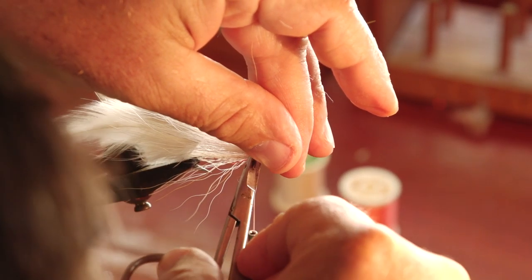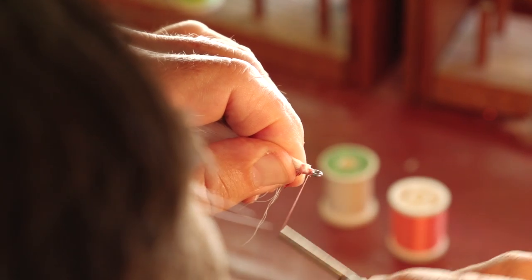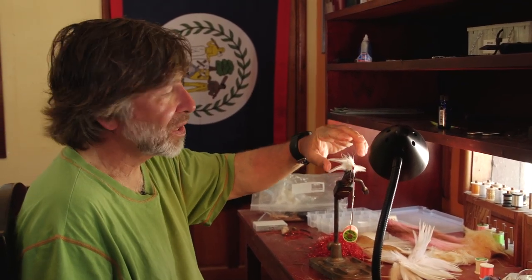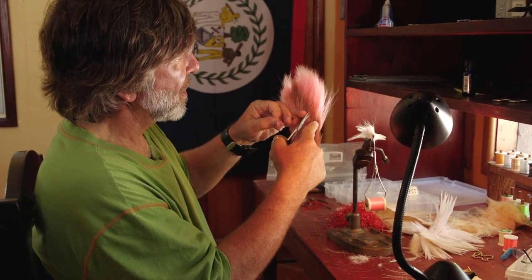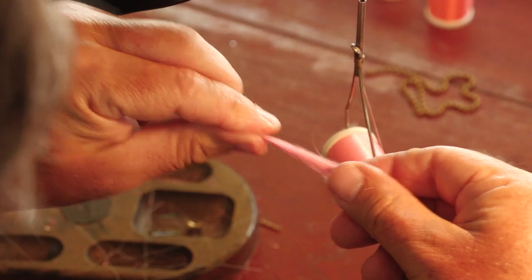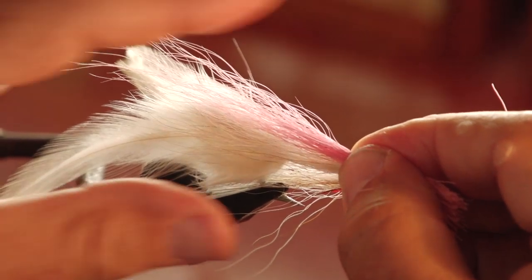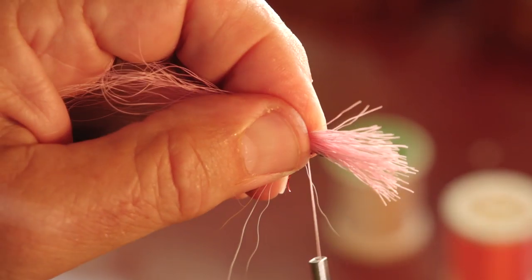Trim the butts at a little bit of an angle, cover up the butts, and come forward toward the eye of the hook to get a nice tapered head. Finally, add some pink bucktail over the top — go down into the base of the tail where the hair is stiffer, which is better for Deceivers than the finer tips (save those for trout streamers). Clean the butts the same way, make it the same length or a little longer than the bottom bunch, and pinch-wrap it on top. A little flare gives a nice wide profile on your Deceivers.